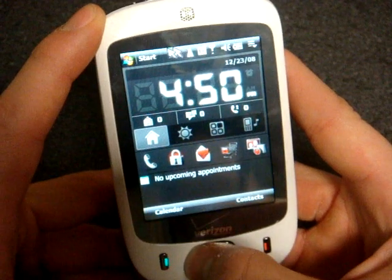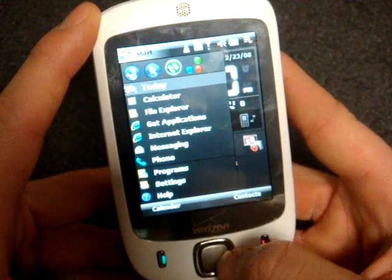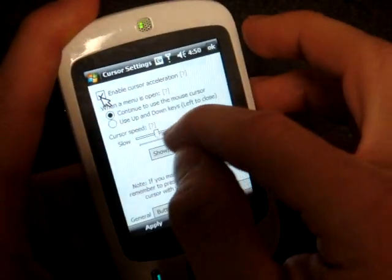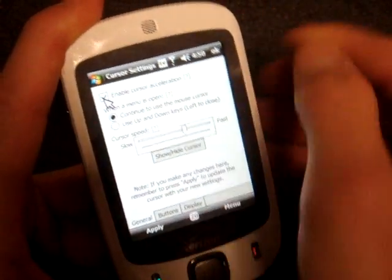You can adjust the speed, and right now it's kind of slow. Let me show you how to make it faster. Here are the program settings, and I'm going to slide the speed slider to the right a lot.